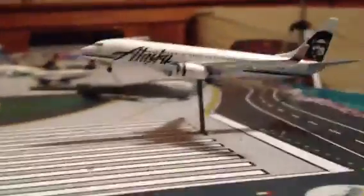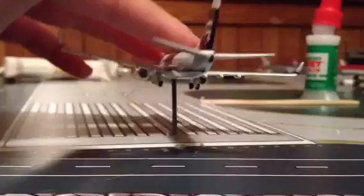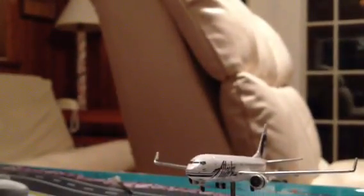Hey guys, I'm doing a video here. As you can see, I just made myself a homemade stand — I'm really excited about it, it looks great. A plane is landing right now, just went over the road. I'm going to show you all the different planes on this and show you how to make it.